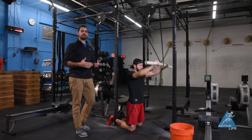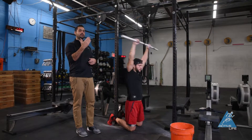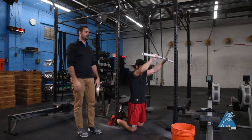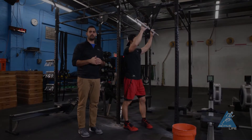What we find is a lot of people doing toes-to-bar think it's all about leaning back and pulling their toes up towards the bar, which is part of it, but the other part is actually pressing down on the bar to help you get up. And this is a great way for you to start to feel what that's supposed to feel like. This is a PVC pull-down — let's do it.